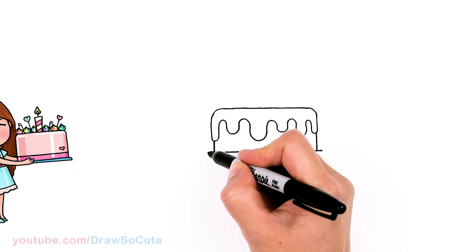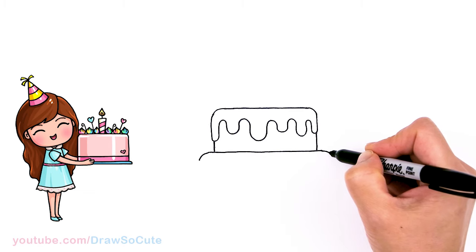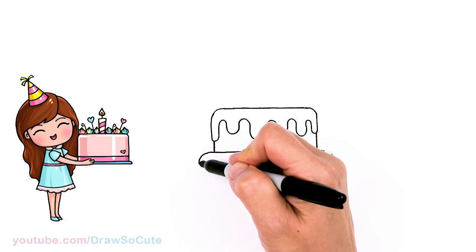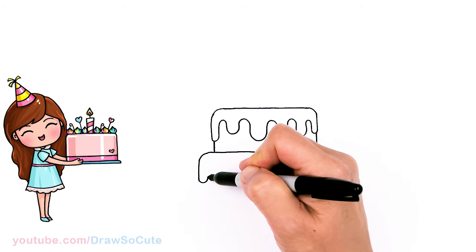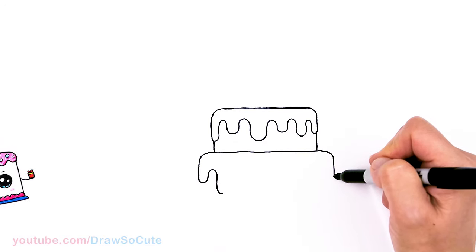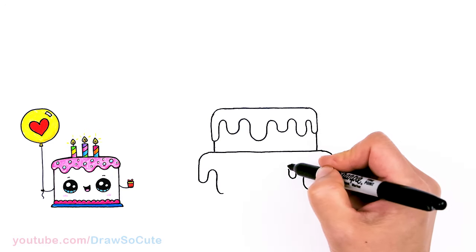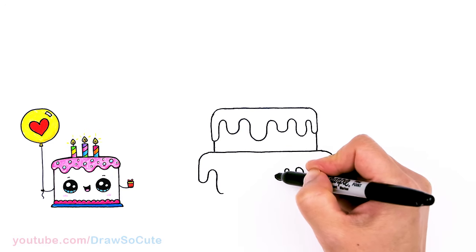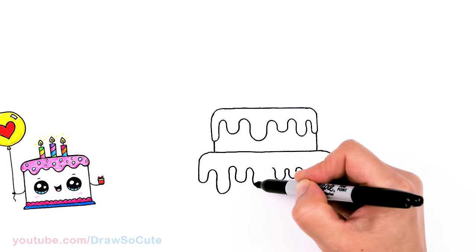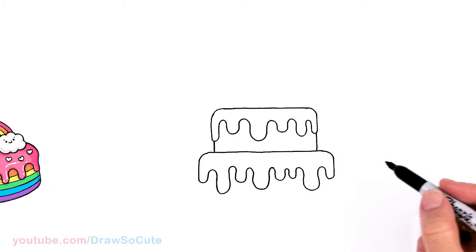Let's make it even. I'm going to start again and we're doing the same exact thing that we did at the top — just make it nice and even, same thing. Okay, one more. Let's come right here.